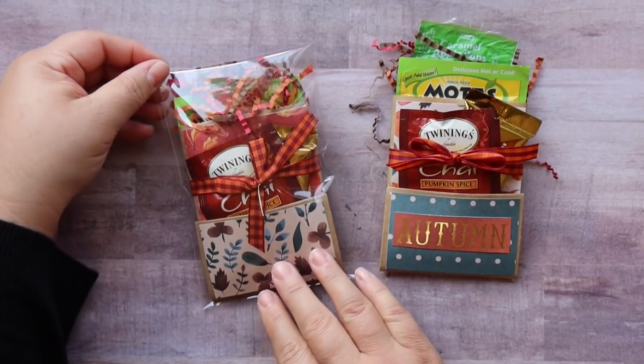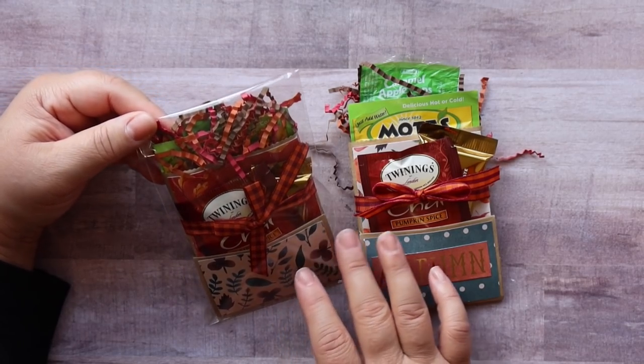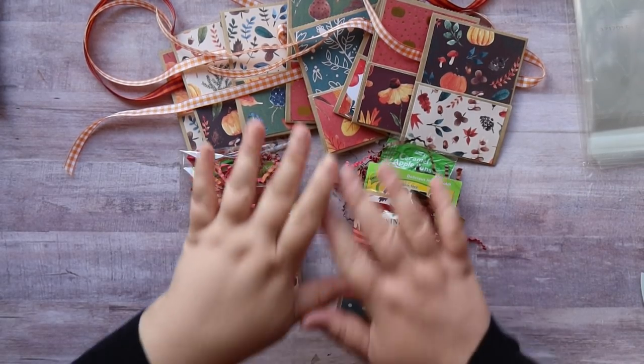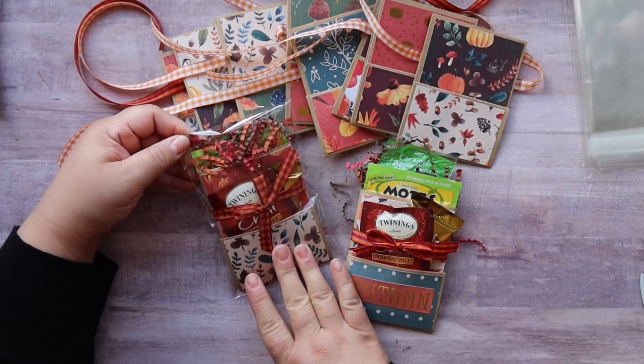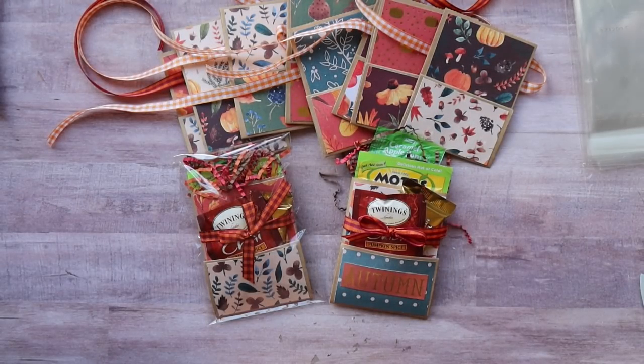I think this would be super cute for any craft fair. If you do want to sell these at your craft fair, I think a great price would be $5. I have all the rest of these that I can fill up and give to coworkers, neighbors, friends, or family. If you have a little brunch for fall, you can do these for your guests or sell them at your craft fair. I'd like to thank all of you so much for your support and your kind comments, and for those of you who have supported my Etsy shop, I would like to thank you so much. I'm trying to slowly but surely get that more stocked and I'm just so thankful for all of you.